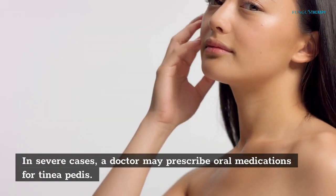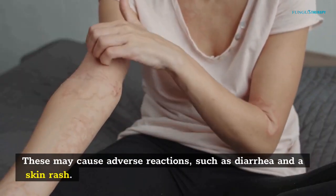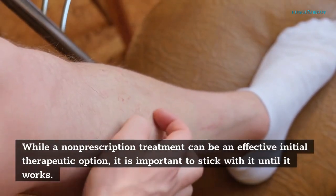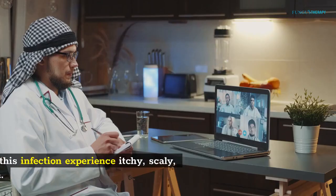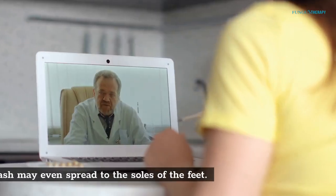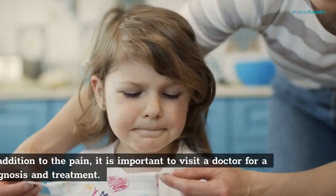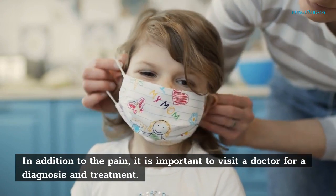In severe cases, a doctor may prescribe oral medications for tinea pedis. These may cause adverse reactions such as diarrhea and a skin rash. While a non-prescription treatment can be an effective initial option, it is important to stick with it until it works. The symptoms of athlete's foot vary widely — most people experience itchy, scaly, cracked, sore skin, and the rash may spread to the soles of the feet. If left untreated, it can lead to a blister or an infection of the toenails. It is important to visit a doctor for a diagnosis and treatment. Thank you for watching. Please like, comment, and subscribe if this was helpful.